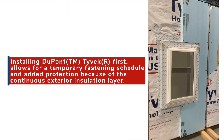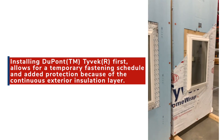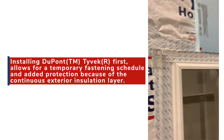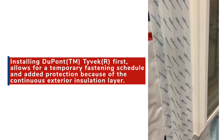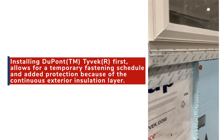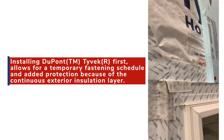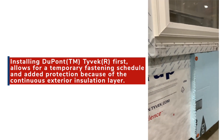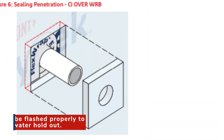When Tyvek is installed first there are a handful of items to think about that a contractor may not have considered before installing continuous insulation on a building. The advantages of installing Tyvek first include that the Tyvek can be installed using a temporary fastening schedule because the styrofoam will be installed over it. The styrofoam will also add protection for the Tyvek before the final cladding is installed.